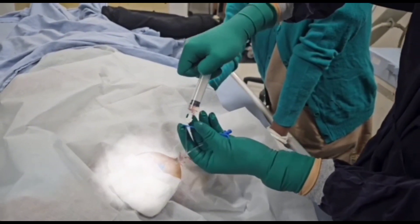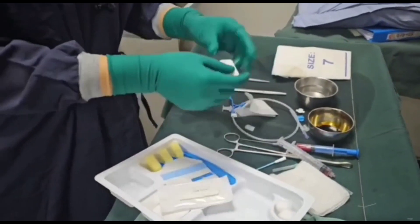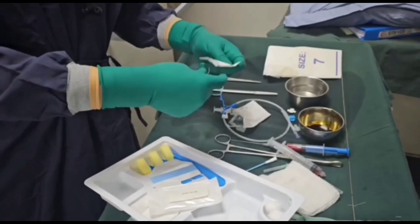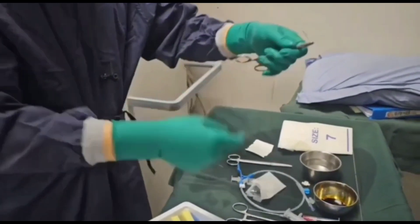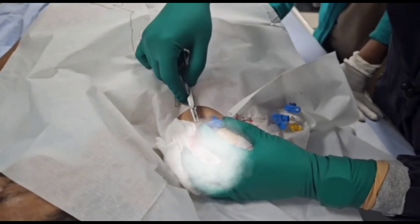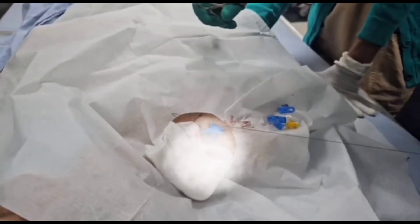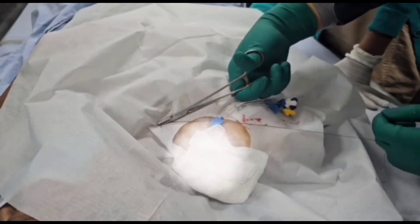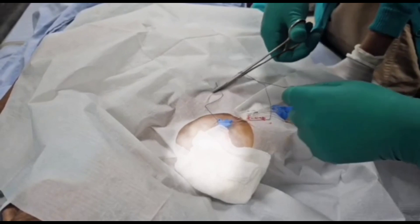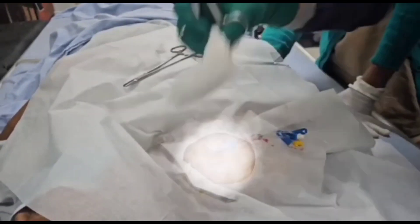We then fix the central venous catheter to the skin. We open a suture package and take the needle with the needle holder. We fix it at the hub which splits the central venous catheter into three lumens. There is a delta-wing shaped hub on the central venous catheter with two holes, one in each wing. We then give a surgeon's knot through the skin over these holes to secure the central venous line at the puncture site.